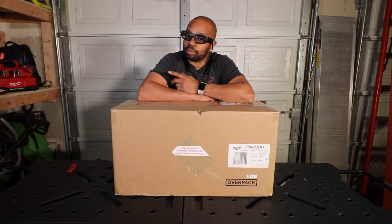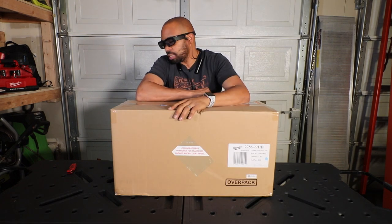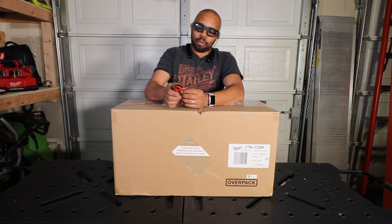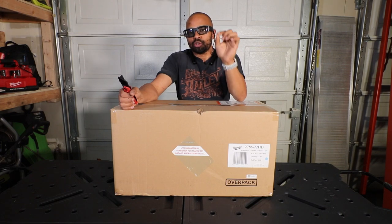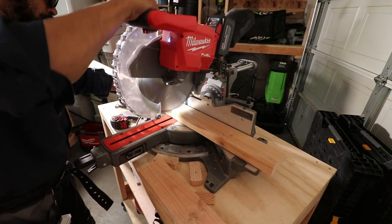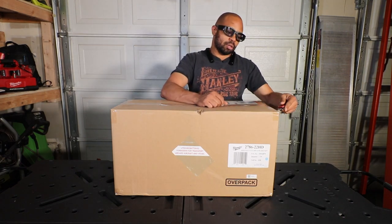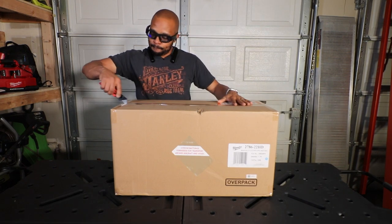I'm not a construction worker, just a DIY guy at home. The wife said it doesn't make any sense, but this particular tool was on sale and I got a pretty good deal with $300 off, so I jumped on it. One big reason I got it is that it comes with two 12 amp hour batteries, which gives me battery power for a couple other tools I've added to my shop.